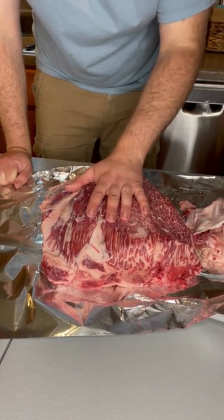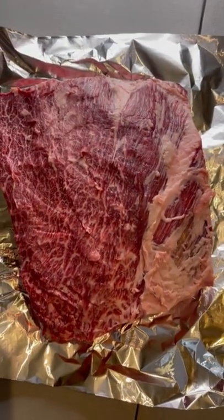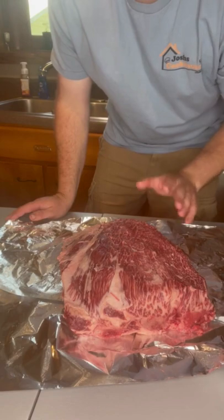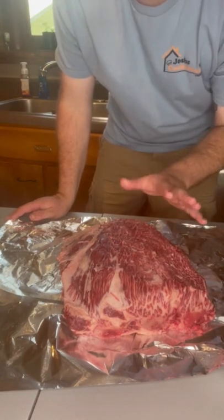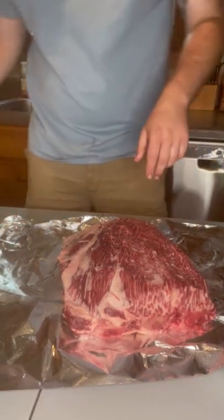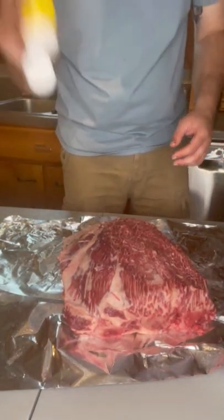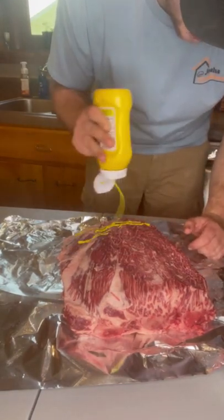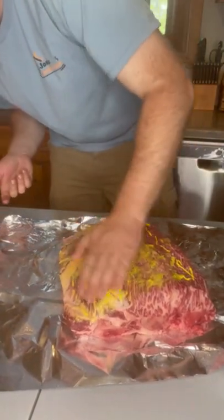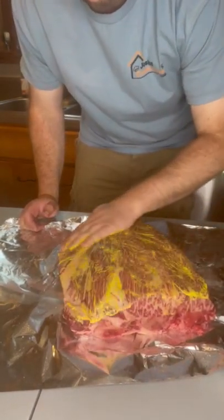Now we're going to throw on our binder and seasoning. This beef short rib is all trimmed up and ready. First up, just regular yellow mustard — you can use hot sauce or whatever you feel like, but this is what I'm doing. Just a little bit, rub it around. Don't need to get too thick with this layer.